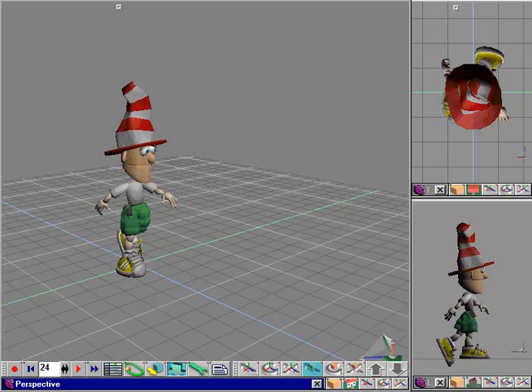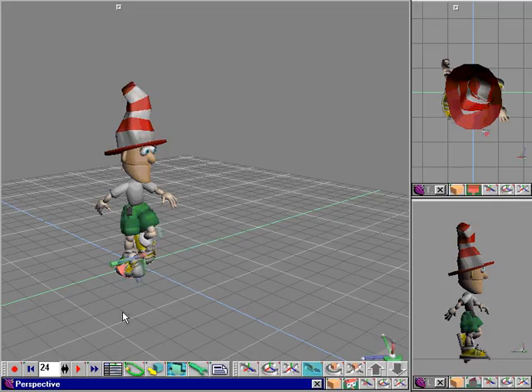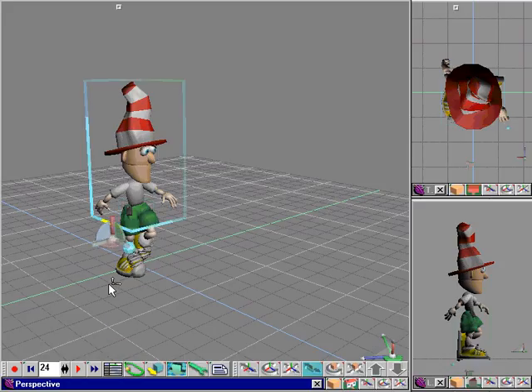Welcome back to part two of our running Groover tutorial. We're going to finish setting up the pose for Groover at frame 24, working on his legs and then moving on to his arms. After this we will set one more pose at frame 36, and you'll see how easily just setting four keyframe poses can create one cycle for a run cycle.